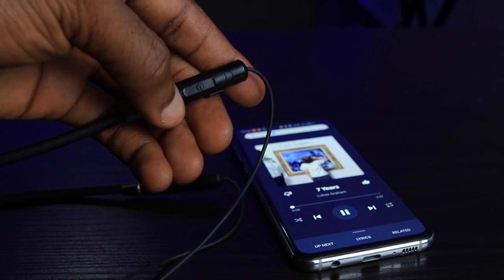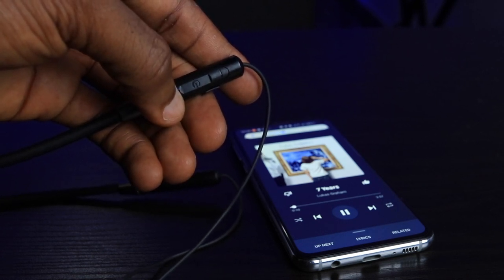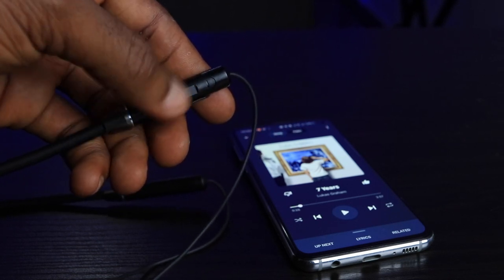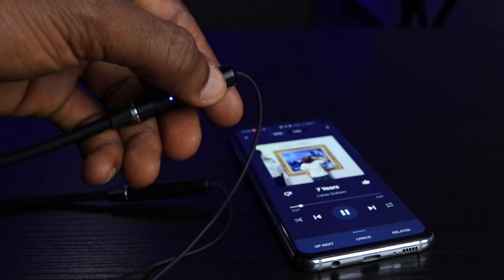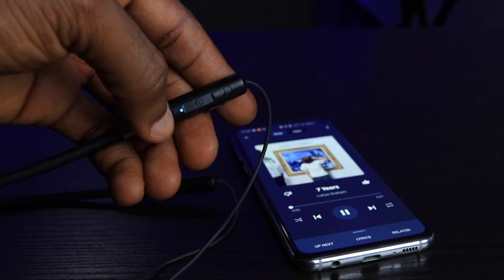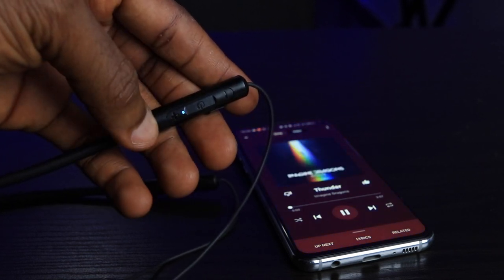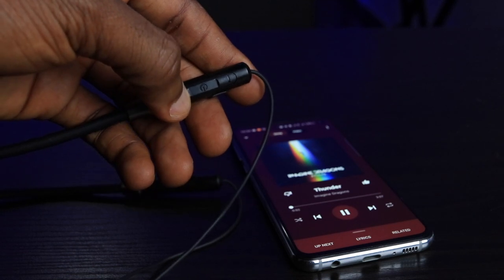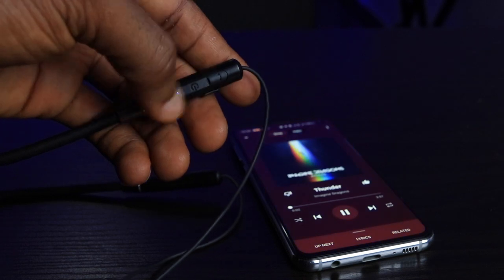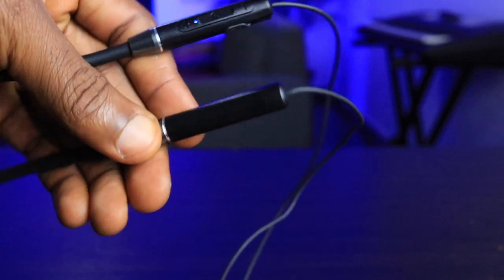I wish it was the other way around for two reasons. First, that's what I'm used to with other earphones — it feels like the natural way to do things. Second, if I want to go to a previous track, I press and hold, but instead of going to the previous track, it restarts the current track. Normally you'd double-tap to go back, but on this earphone there's no way to press twice within the time allowance, so you keep restarting the track. This can lead to frustration.